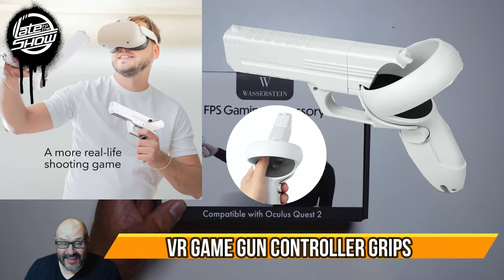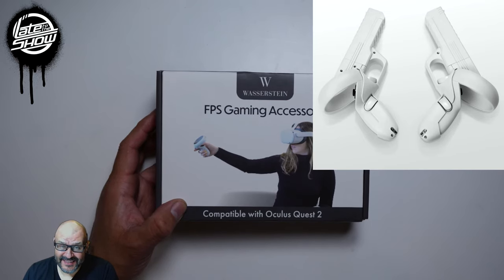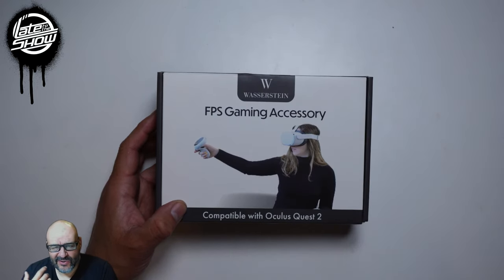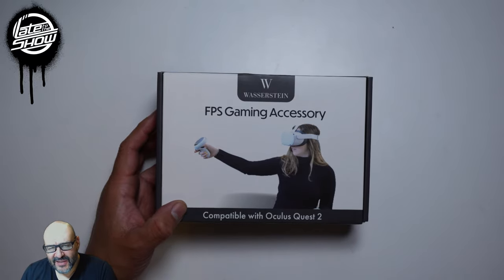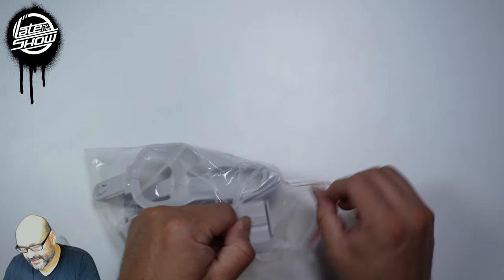Today we're going to look at an FPS gaming accessory. For those that have the Oculus Quest 2, there are a lot of great games out there with a lot of different movements, and you want to feel like you're actually handling the weaponry. This is actually a pretty good thing. We're going to open one up and see how well it works.